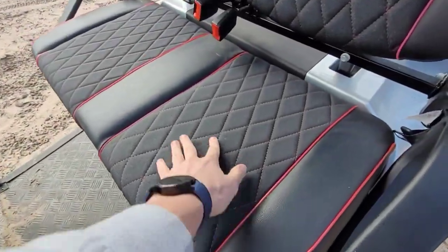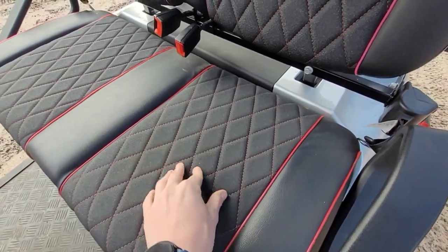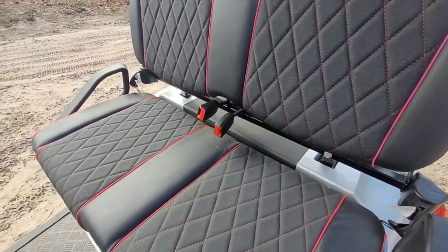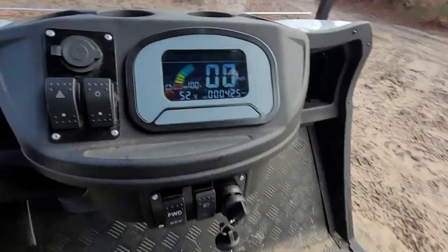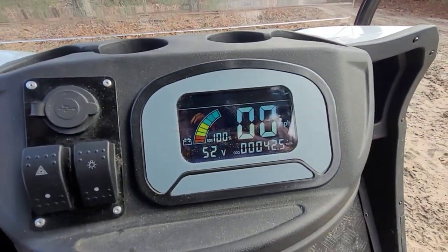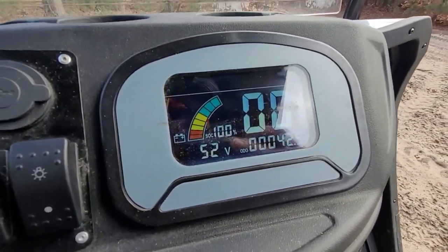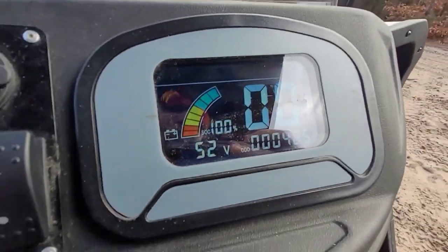Pretty cool seats too. This is like some nice fabric and then this is leather, I think. There's your little display screen. You can see we have 45 — 42.5 miles on it.